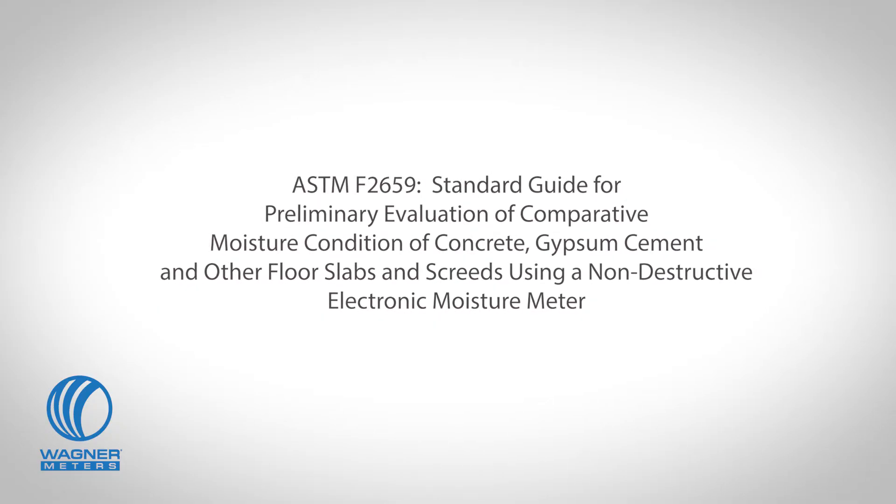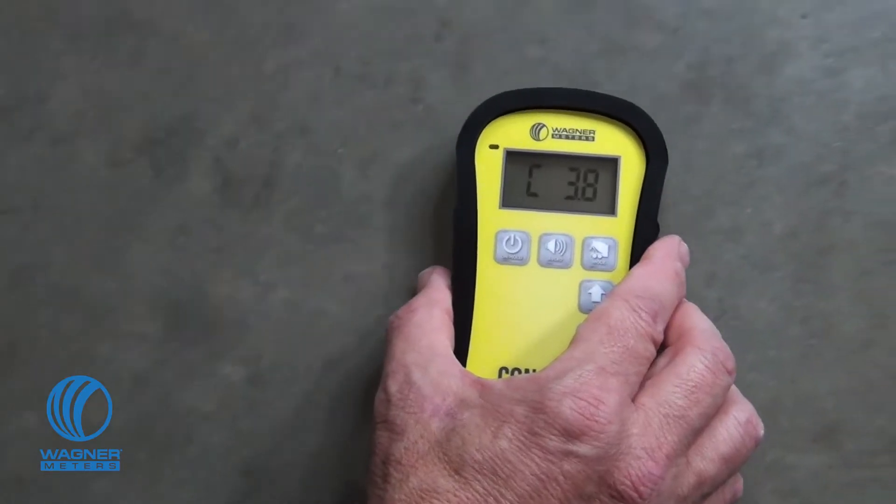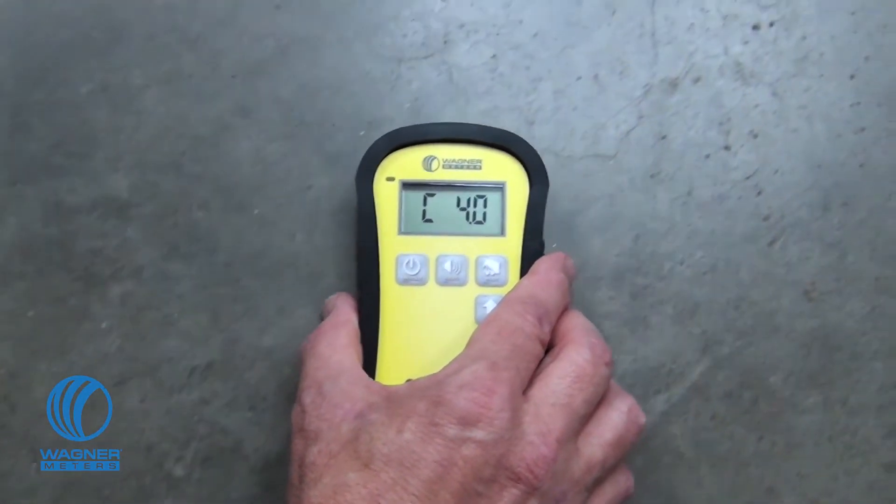gypsum cement, and other floor slabs and screed. In the standard measurement mode, the C555 measures moisture within a 0 to 6.9% moisture reading range.